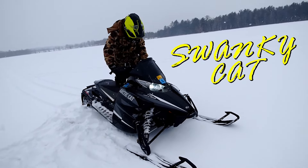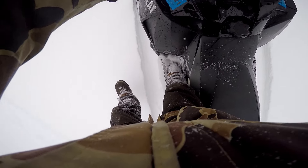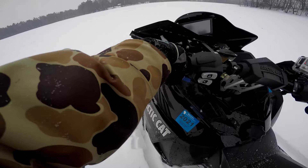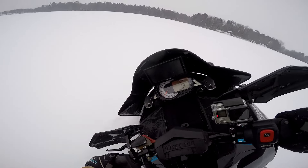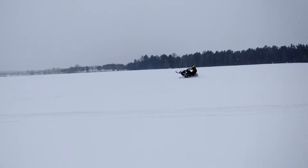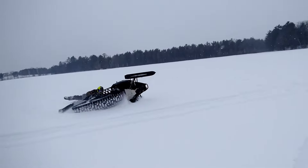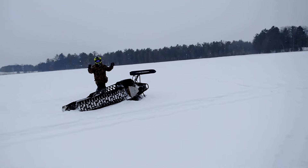I am by no means an expert at this, but basically you got to get on your running board — right foot, left running board or vice versa — lean the sled over while you're steering to the right, or the opposite direction that you want to lean. Then it's basically just a balancing act of keeping it from going track-side down. That's for demonstration.